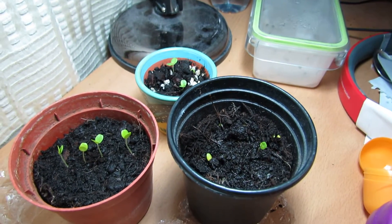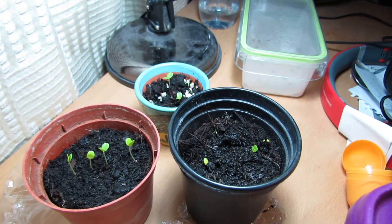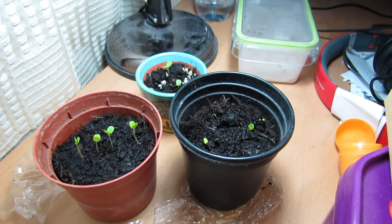I'm going to do a germination video in the next few days, maybe next week or two, to show you how I germinate them and the technique that I've been using, which has been quite successful so far. I will also give you an update on these plants again as they get bigger.